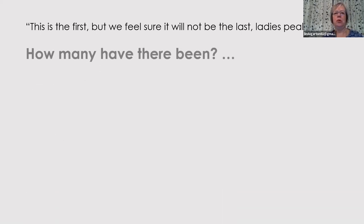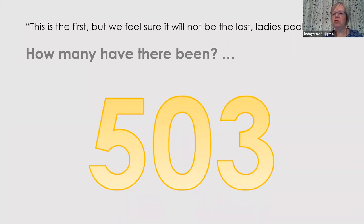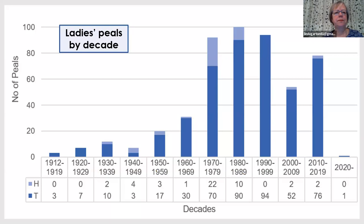Some of you will have seen the articles I've written in the Ringing World. How many Ladies' Peels — Peels by bands of women — have there been? When I started this research I'd have said 250 at the most. There have in fact been 503 since that first one in 1912, with the last one just before lockdown. Looking at a quick summary of when those Peels have been rung — tower bell Peels in dark blue and handbell Peels in light blue — there was a slow growth up until the 1960s with a dip for the war period, then a really big surge from the 1970s onwards, and particularly a lot of handbell Peels in the 1970s. Not surprisingly, not very many in 2020.